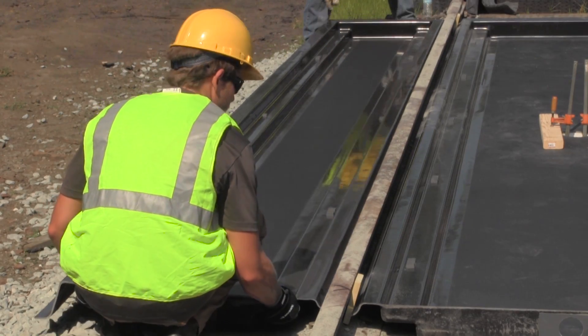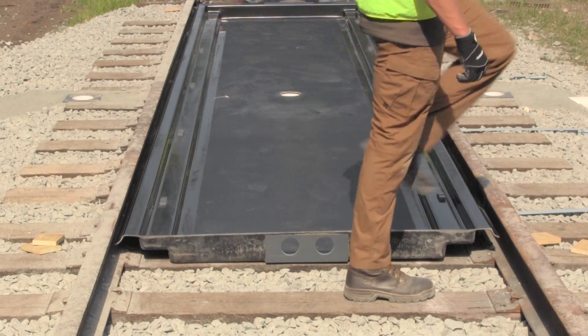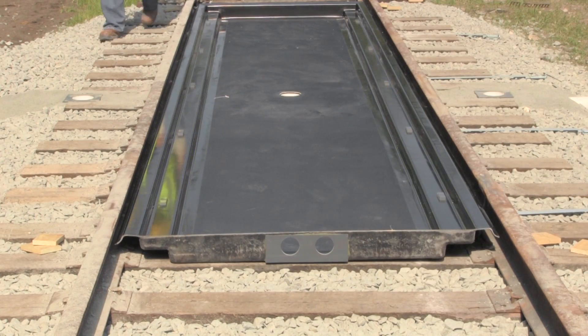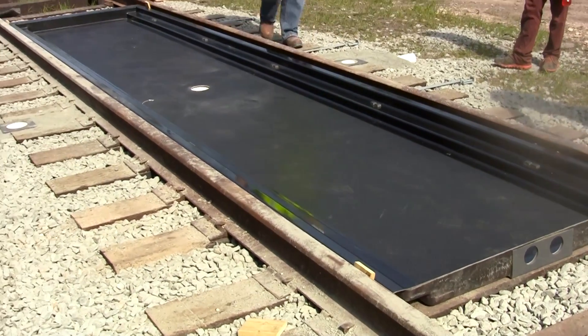Installation is quick and easy. Center pans can simply be placed in between the rails in the desired location. There is no excavation required beforehand and no further steps necessary once the center pan is in place.